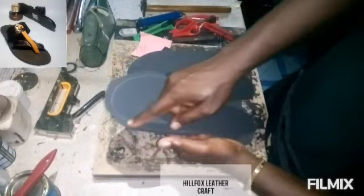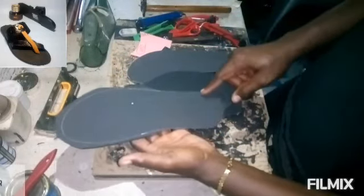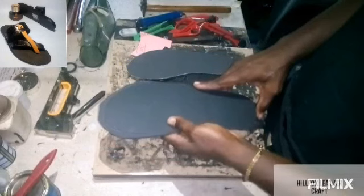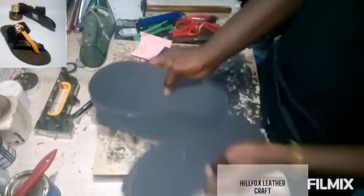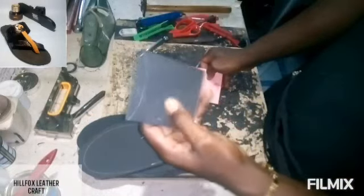Cut the insole into shape. For the main sole you have to leave a space allowance, then cut it into shape so that you can fix the heel. The heel is going to go on the main sole like this, and later we are going to cut off the excess.